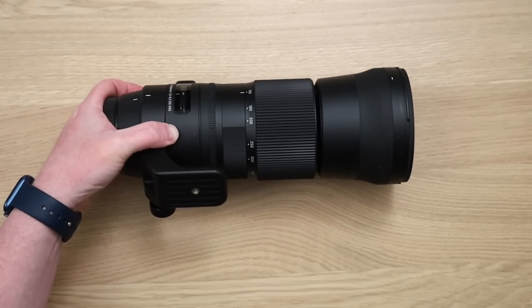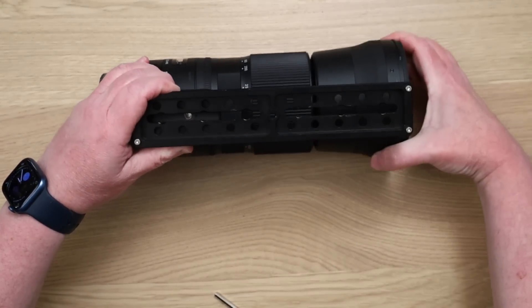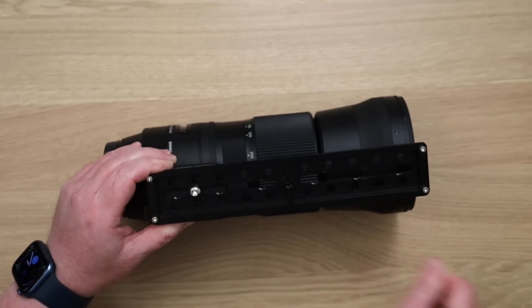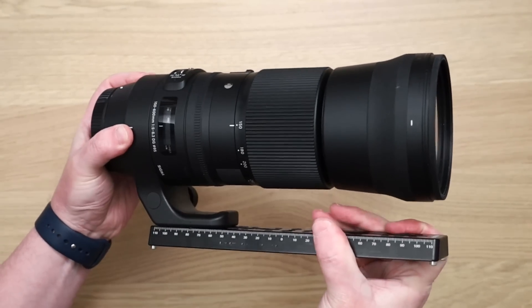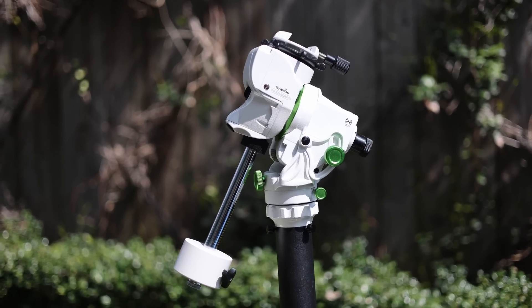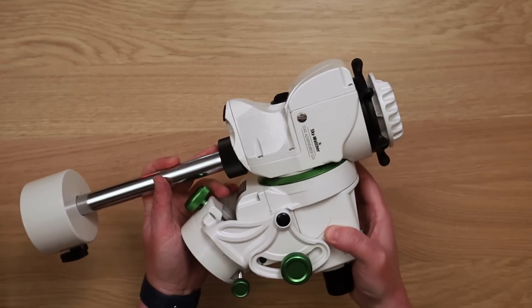Here are two different mounts — one is a star tracker and the other is a solar tracker — but either one will be useful during the eclipse. This lens doesn't have a quick release built in, so I have to add a plate to mount it to the tracker. Make sure the plate is secure; since the lens weighs a lot, it will be pointing up at a strange angle and might rotate. There are plates out there with a little stopper to prevent rotation. Starting with the star tracker, you can use this to take photos of the night sky, but it also has sun and moon modes, because the sun and moon move at slightly different speeds across the sky than stars. This should theoretically keep the camera pointing directly at the sun for the entire length of the eclipse.